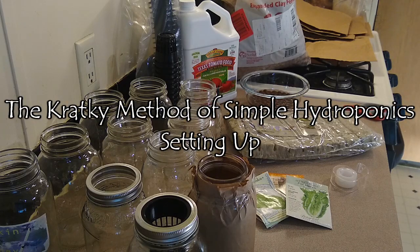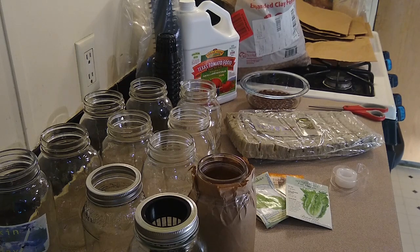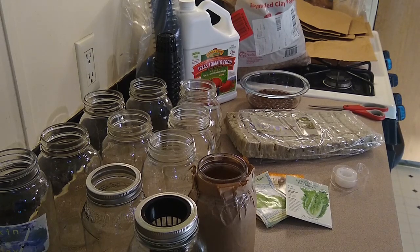Hey everyone, welcome back to Meet Me Ranch. I'm Lynn and I'm going to try my hand at some hydroponics. This is called the Kratky method. I was listening to the Living Free in Tennessee podcast and she tried growing lettuce in mason jars through this method and had pretty good success, so I'm going to do that.